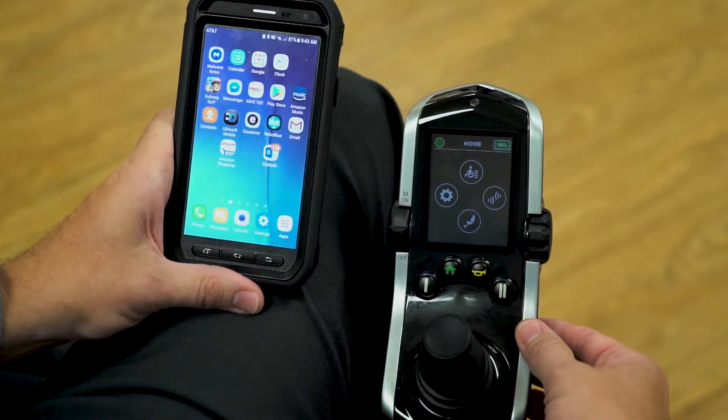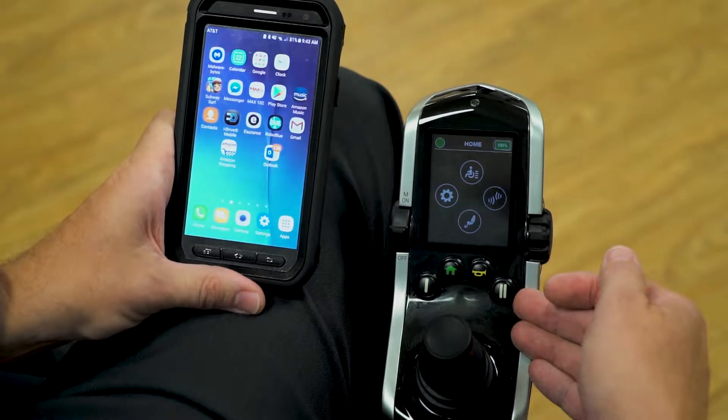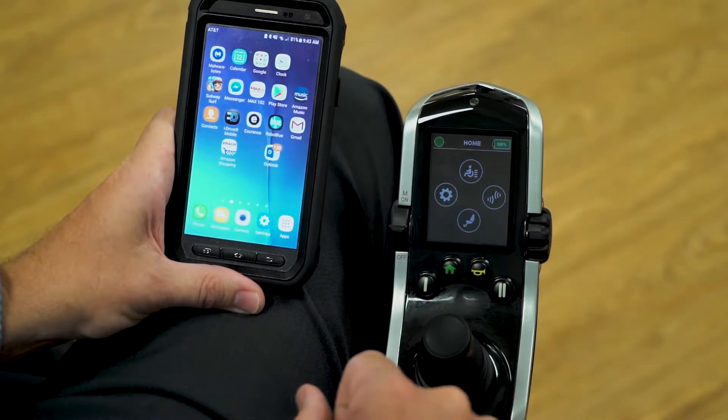In this video, we're going to show how to pair the Bluetooth chip in your Q-Logic 3 expandable electronics to an Android type device.